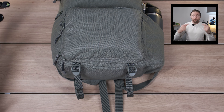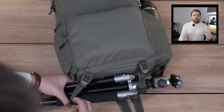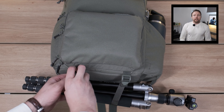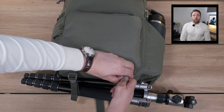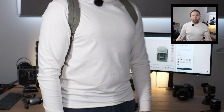Under the bag there are two loops and a designated area where you can pop your tripod and tighten up the straps so it stays nice and secure. If you're using a larger tripod it may not work as well, but for a nice travel tripod — which is kind of what this bag is for — it works an absolute treat. Here's how it looks fully packed up: tripod, drink bottle, bag full, and it feels very comfortable.